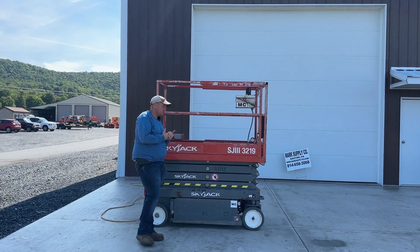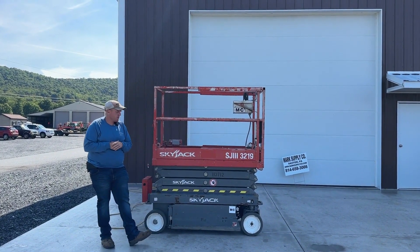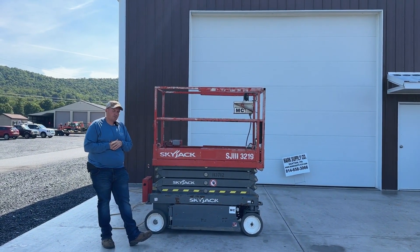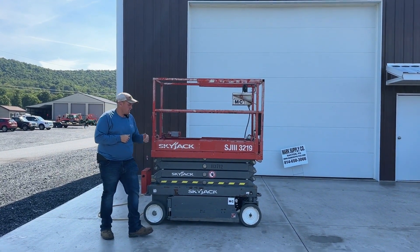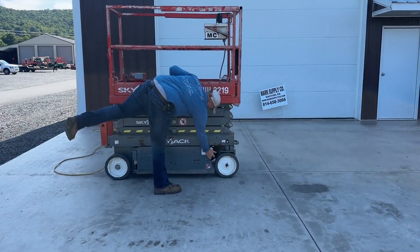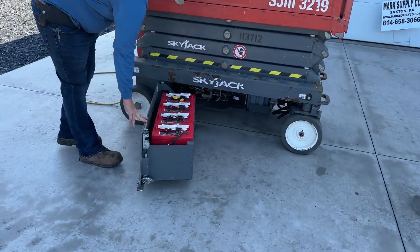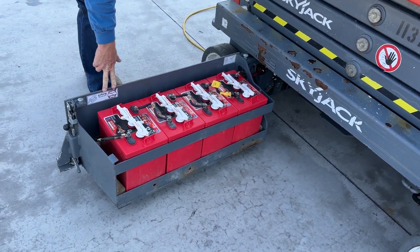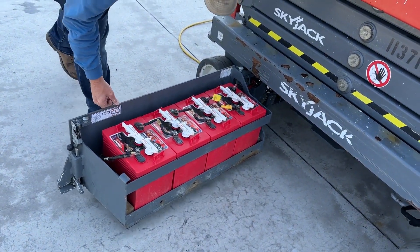I have multiples of these 3219s available and we will make package deals. We already have our prices pretty reasonable in the market compared to a lot of guys. Starting here with the batteries — they are in excellent condition, all matched, all very good, hold charge, no issues, all the water levels have been checked.